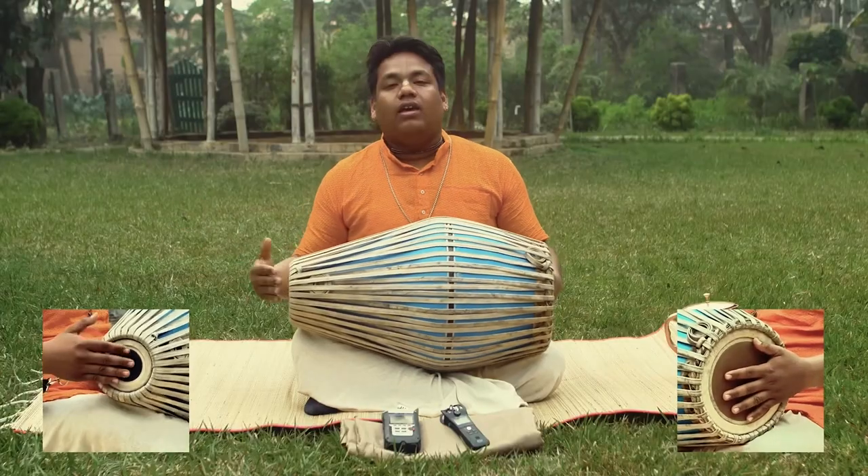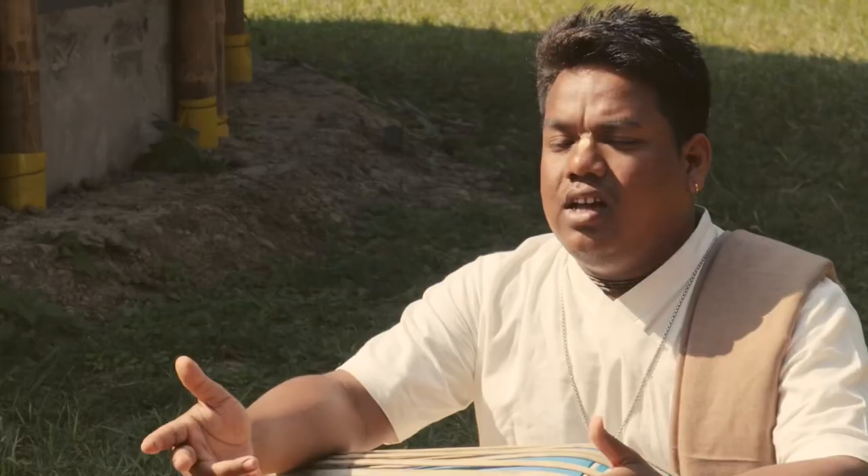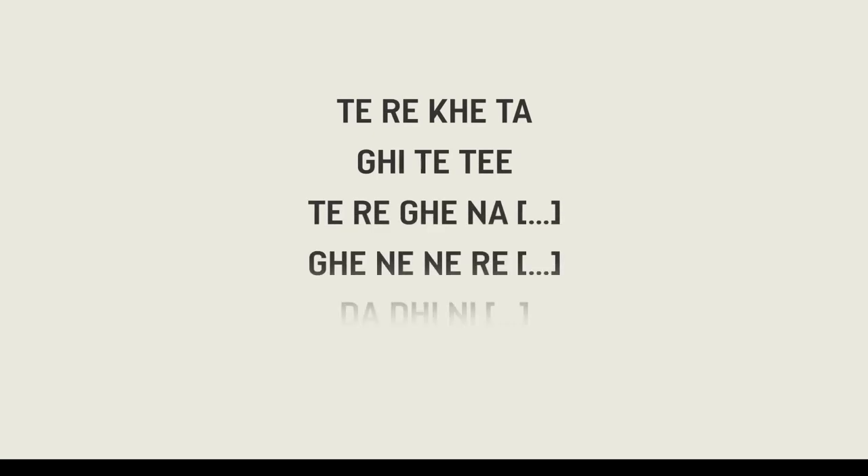This Mridanga course for beginners is for everyone who are interested in learning Mridanga. In here I will be teaching Tere Keta, then variations of Tere Keta. There are like 5 to 10 variations of each kind of mantras. If you take this course you will be able to play like a pro.